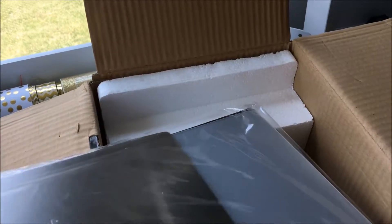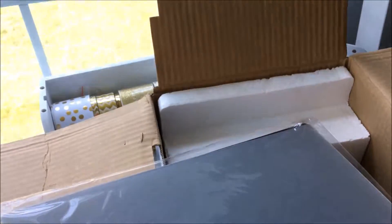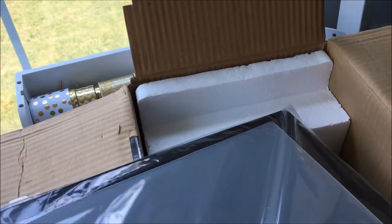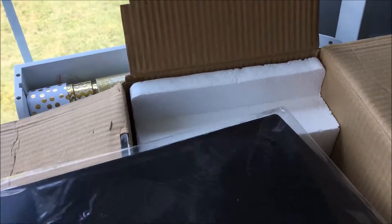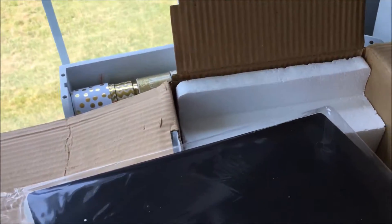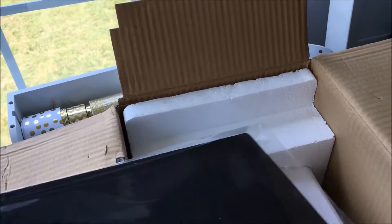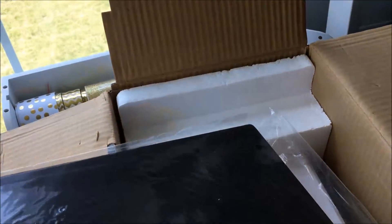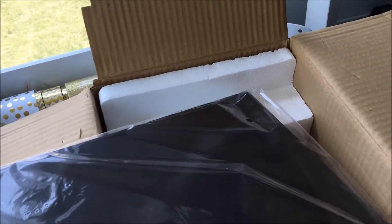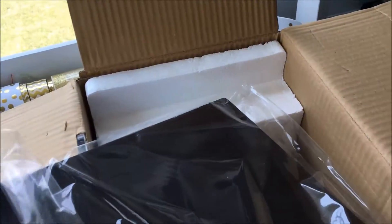I'm not sure what this is called, but you get this piece as well, and this is another folder. And this here is the embossing pad.